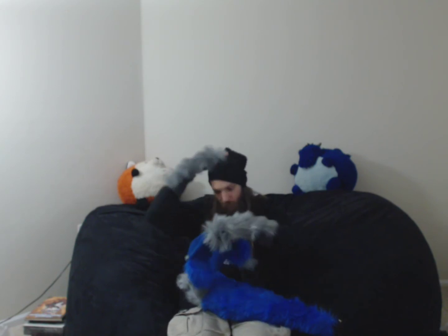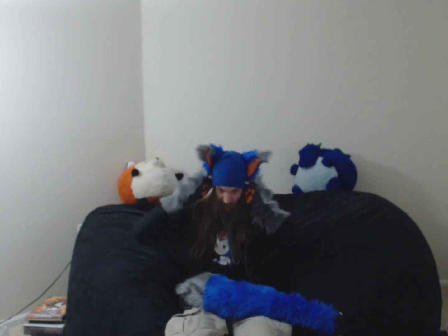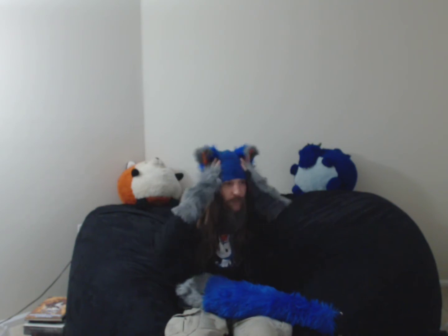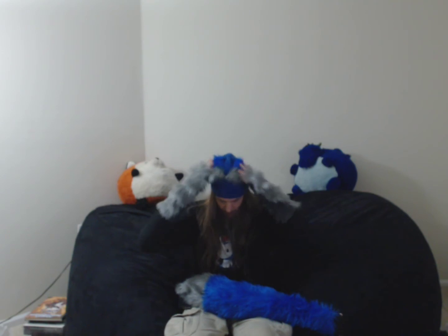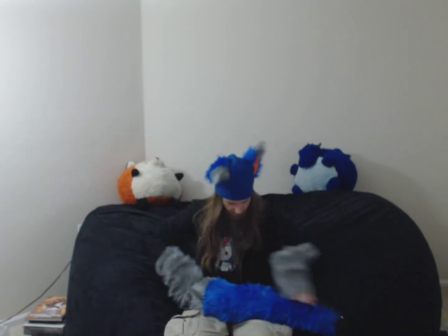Let's see — take off this one, put on this one. Not sure how that looks, but it seems very, very plush. Very cute. Nice. Now let's see how this works.